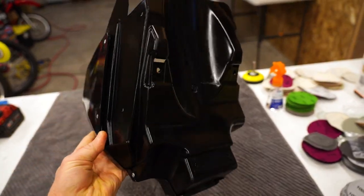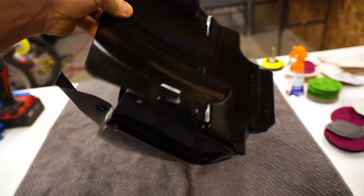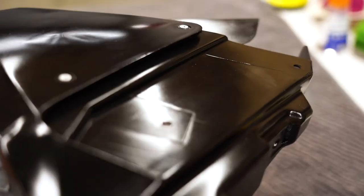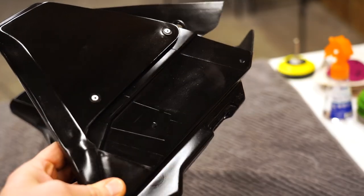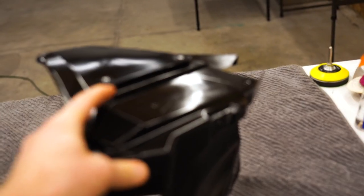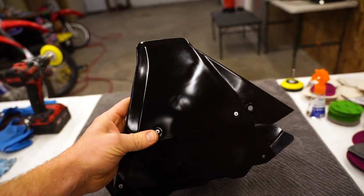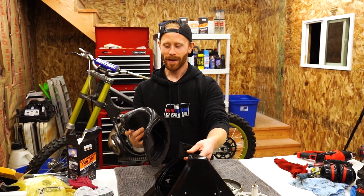It turned out so much better this time. I'm really glad I screwed it up and had to redo it. There's a slight graininess — like little dots in the finish. I think there's actually sand stuck in the plastic, so I bet if I would have sanded the airbox before coating it again it would have turned out a little smoother. But it's like 95% there — it looks really good. Time to get this airbox back together.